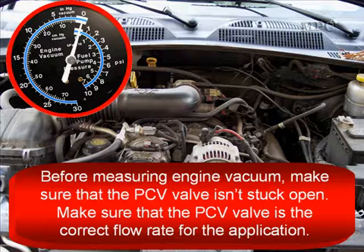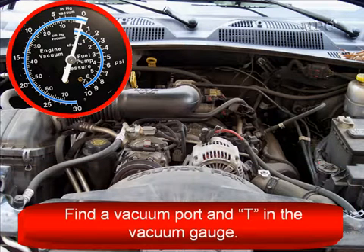Before measuring engine vacuum, make sure the PCV valve isn't stuck open, which will affect the readings. Make sure the PCV valve is the correct flow rate for the application — someone may have installed an aftermarket wrong one.